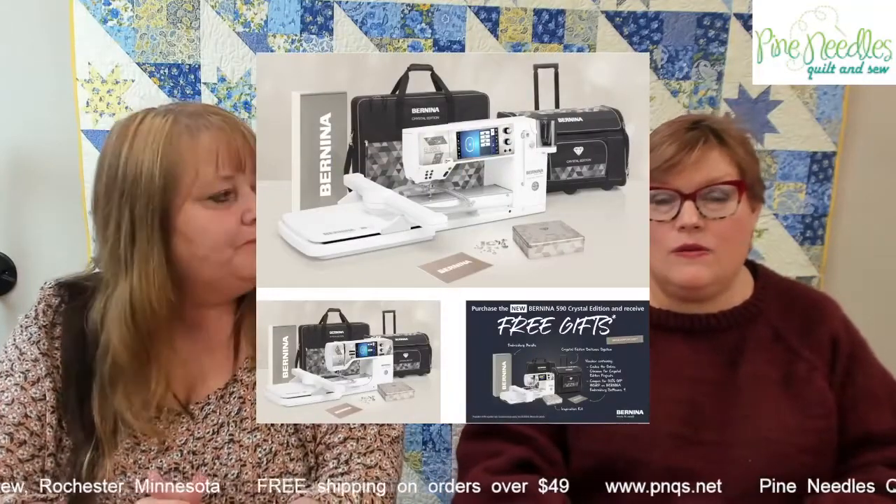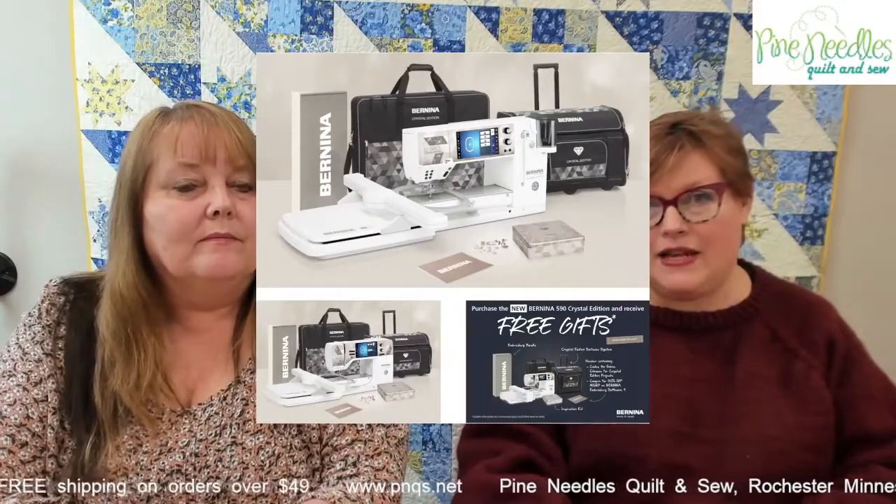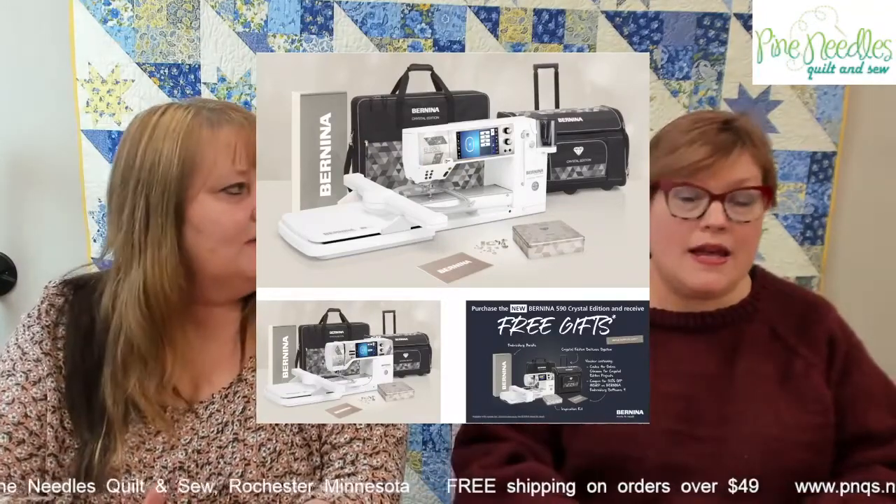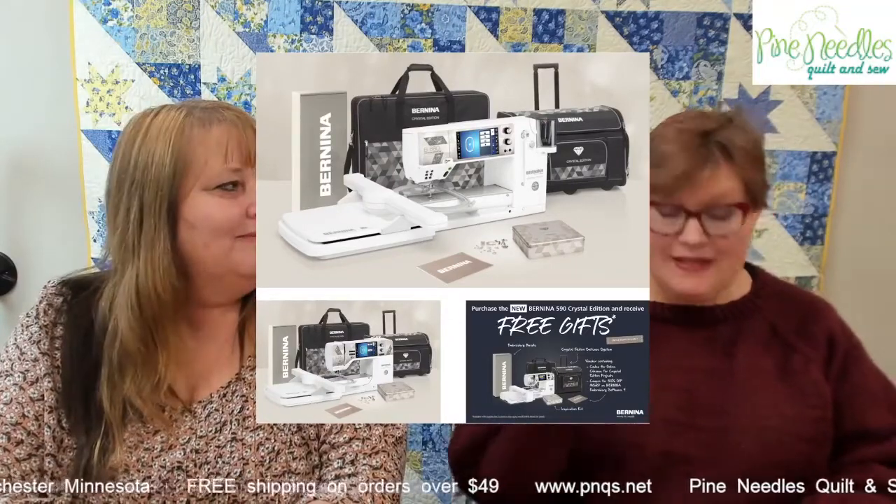We're setting up 20 different sewing machines here in the classroom, which means we have classroom specials on these machines — brand new machines right out of the boxes, set up and used just for those two days. You have a rare opportunity to get a brand spanking new machine at a classroom price, which will save you thousands of dollars. We have three different Bernina crystal bundles: the 880, 790, and 590 crystal editions, each with amazing gifts.